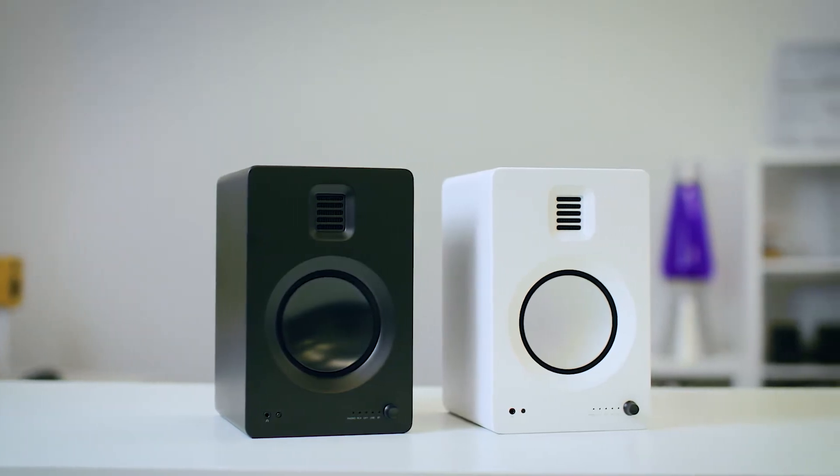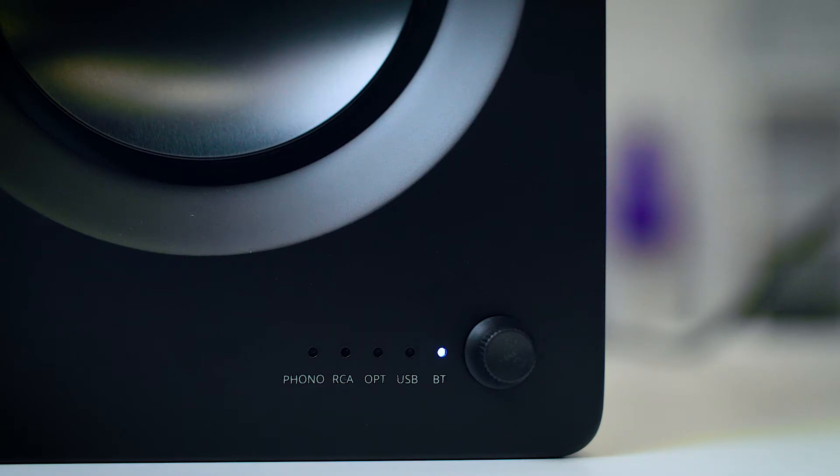Back in the day, nearly all speakers were passive, and you had to connect them to a stack of gear to make them work. But we live in a world now where smart speakers and Bluetooth speakers are far more common, so the passive speaker is actually becoming a bit more rare. In summary, speakers with amplifiers right inside the cabinet are referred to as active or powered speakers. Speakers that need to be connected to an amplifier to power them are referred to as passive.